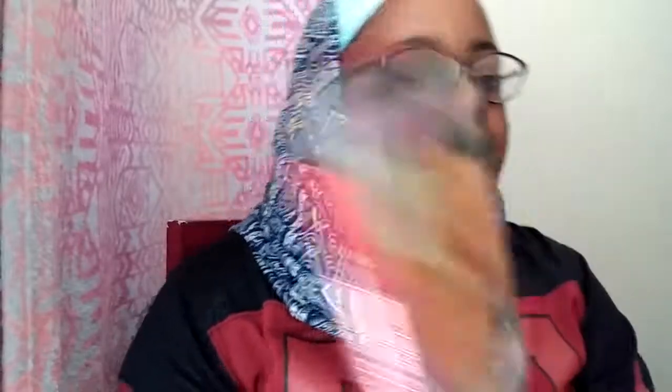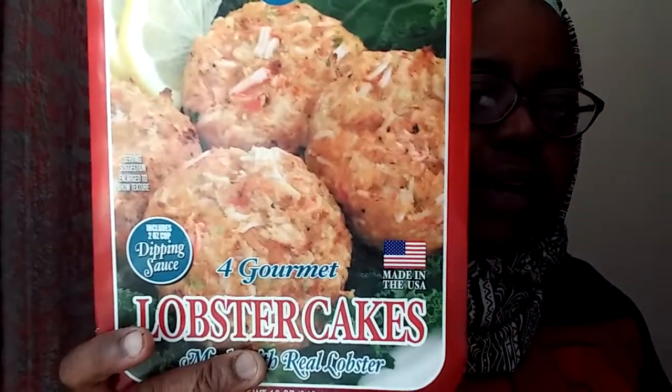I don't know if this is gluten free — I'm pretty sure it's not because it would say gluten free on there. It said fresh, never frozen, ready in minutes. Maybe real lobster? I don't believe that, cause the price was like $4.50 or $5. There's no way they gave me four lobster cakes with real lobster for $5. But that's what they say — I don't believe them.